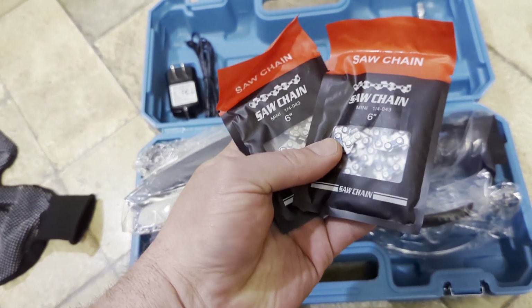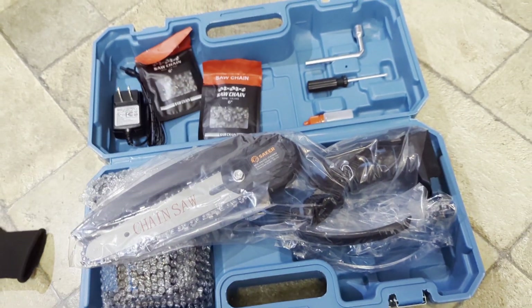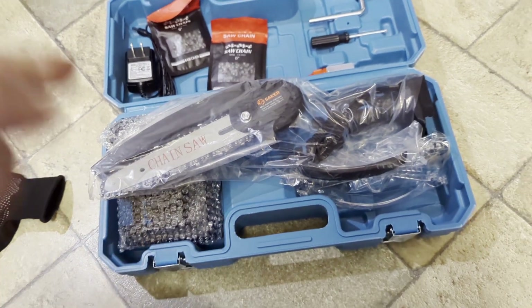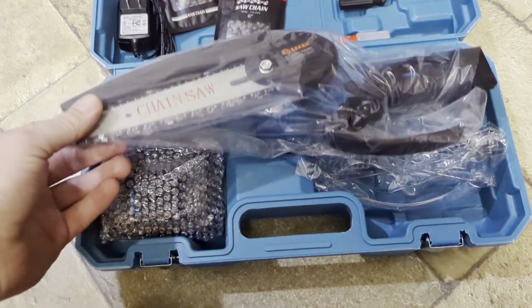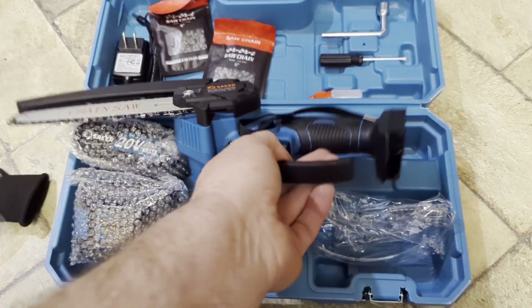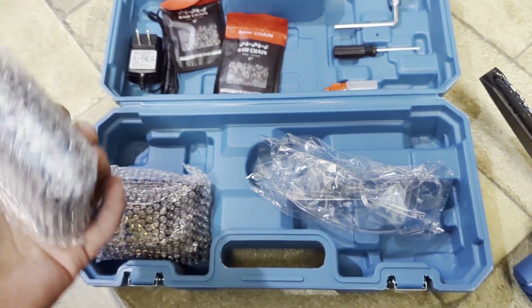A couple of separate chains — this one's a six inch. I think Grumpy Farmer got a four inch, so they must like me better. I looked these up and I think they've sent out a lot of these, because there's a lot of reviews for this thing. Comes with two batteries and some safety glasses — I always use more safety glasses.